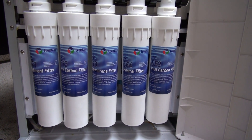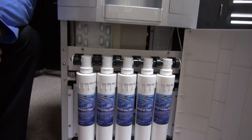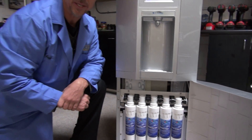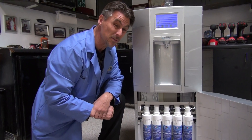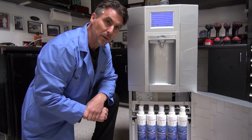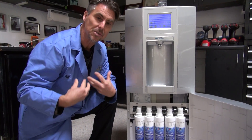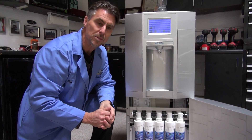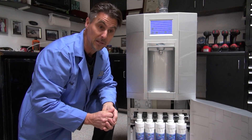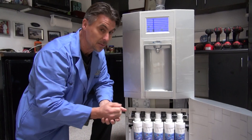When we drink reverse osmosis water — and by the way, to get a gallon of reverse osmosis water takes one to three gallons to actually make it, so it's very inefficient and wasteful — when you drink water that has been through a reverse osmosis system, it leaches minerals that we need, that are inside our body from foods and other things, out of our body. This system doesn't do that.